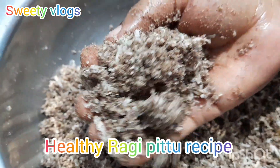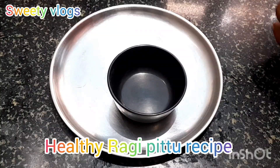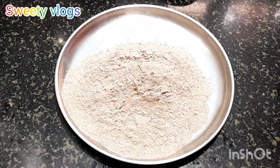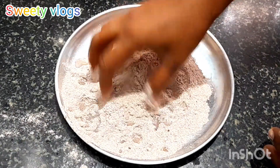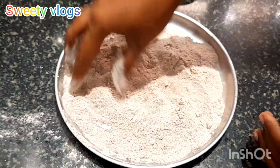Hi friends, welcome back to Sweetie Logs. Here we are making a recipe for the ragi pitt. We will make it very simple to prepare. I am gonna make a cup of ragi pitt. We will make a little bit of water for it. It will be very light for the ragi pitt.